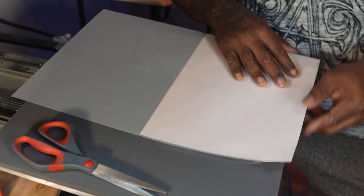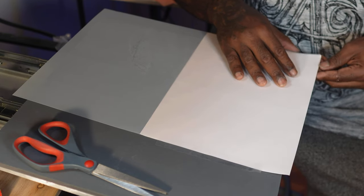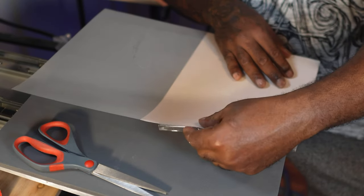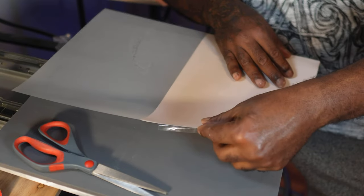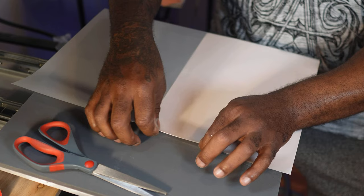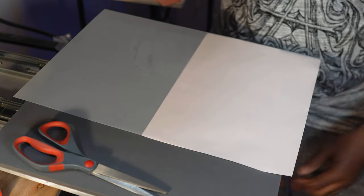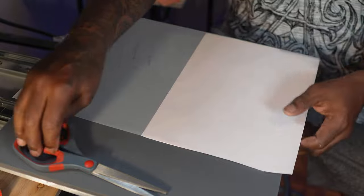This is probably the hardest part, guys — lining up your paper so that you can get a proper feed as well as no paper jams. I want to try to avoid as many paper jams as possible.